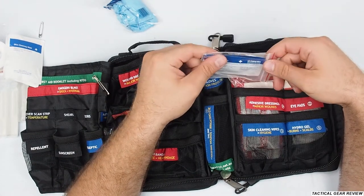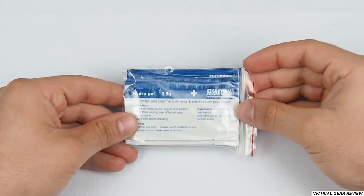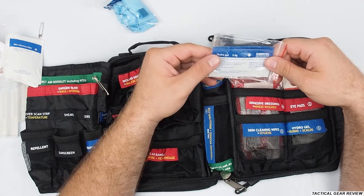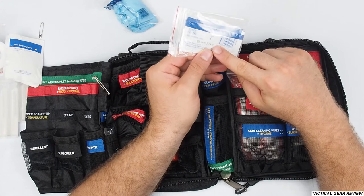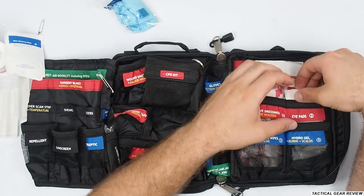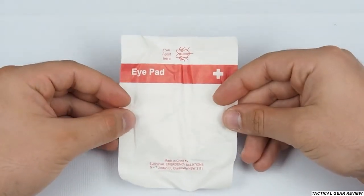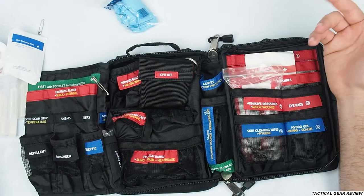There's hydrogel — I only have two left, having used three of them. They're really nice when you burn your hand, as the hydrogel prevents the burn from progressing. I'll need to restock soon. There are also pads — two of them, never used, still here and still good. Even though they have an expiry date, they're bandages, so they'll still function.